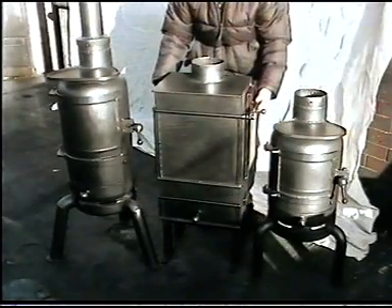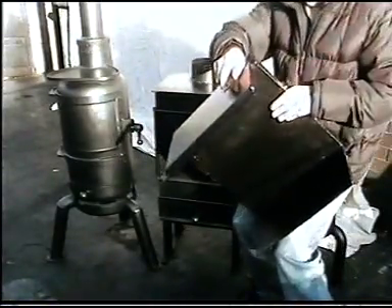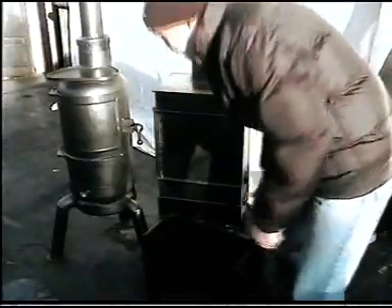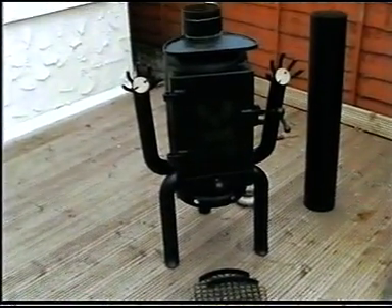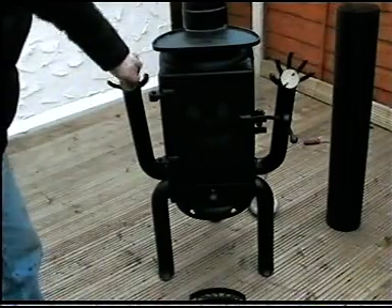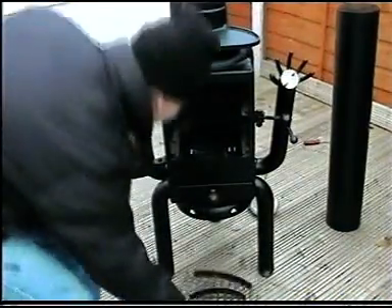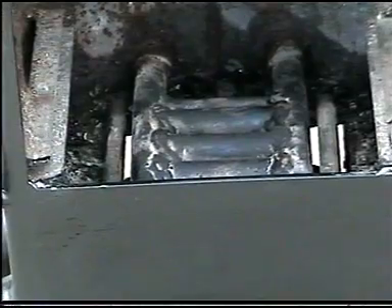This one has got a water jacket. This is another version of a propane gas cylinder converted into a wood burning stove. This is a multi wood burning stove. As you can see, it's got brass spinners — these are vents — grills for your barbecue, an ash pan, and a heat exchanger, which is for the gas ring.